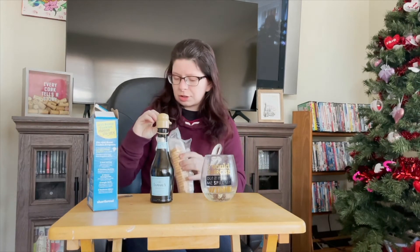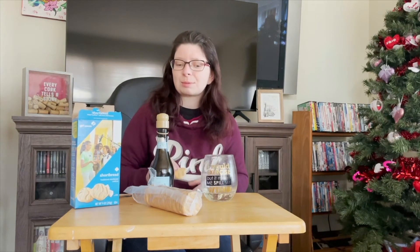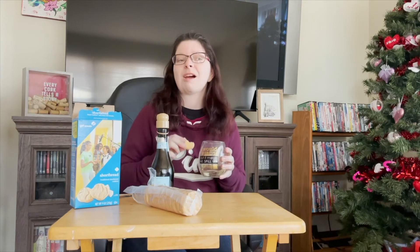These are obviously the generic shortbreads — a classic at any Girl Scout cookie table. Whenever you see Girl Scouts, shortbreads are always there. They never disappoint. Mmm, that's so good.